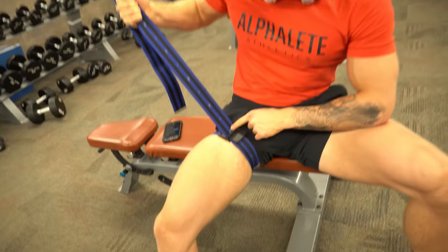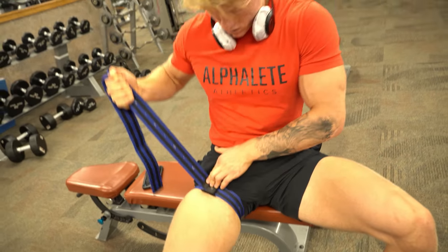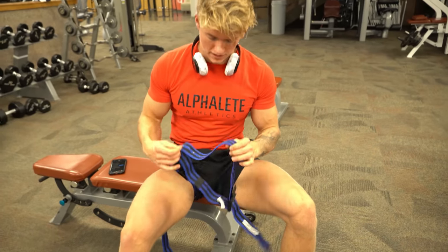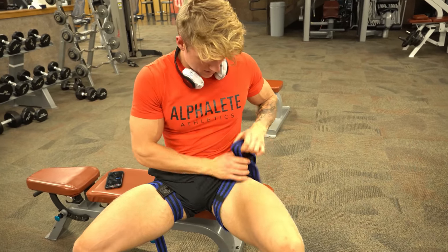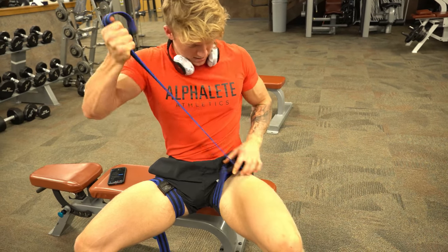If you zoom in on this right here, you can see I'm doing it at a level four. The lower the number gets, the more occlusion that occurs. Once again, just as far up your leg as possible.